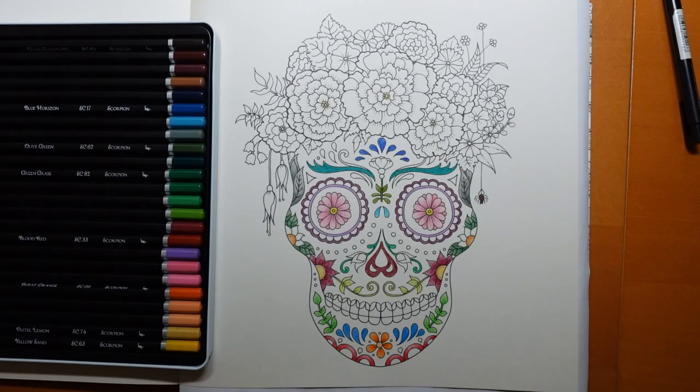Hi everyone, I am back to do a bit more work on our spooky skull. We're trying to make him friendly, aren't we? I've just been off for a biscuit and a sip of coffee, but I thought we would carry on.